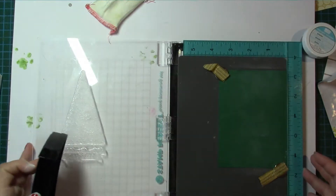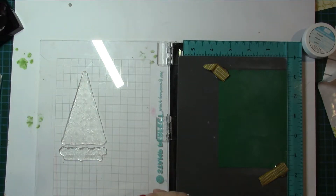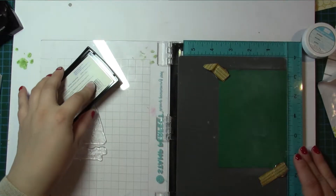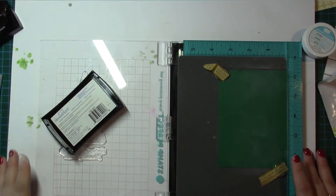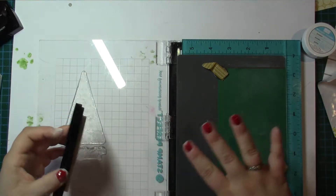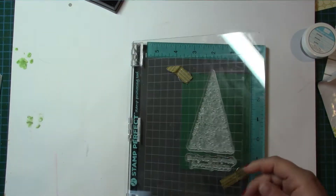So Versamark — not Versafine, Versamark. I always think heat embossing is a little bit like magic because it goes on really dull, and then when you heat emboss it, it goes really shiny and you're just thinking, oh!